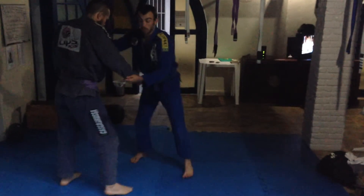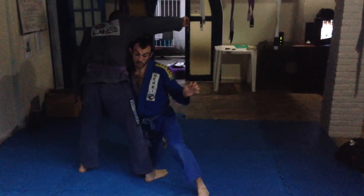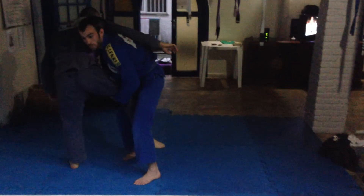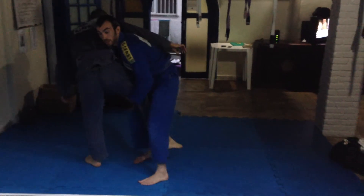One more time on that one. I come through — this hand immediately goes to the leg and I come up. If his leg comes between my legs, I'm going to step back and pull the leg out, and I pull the lapel and lift the leg.